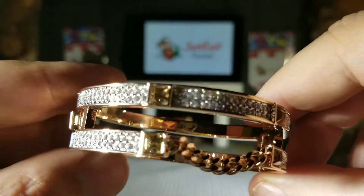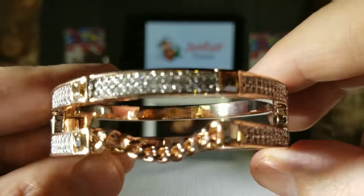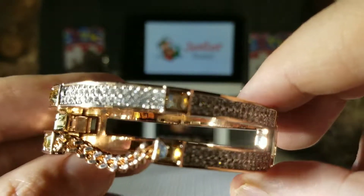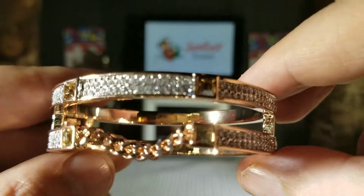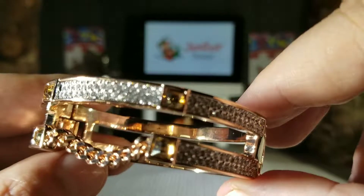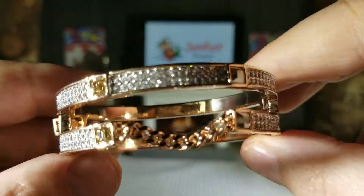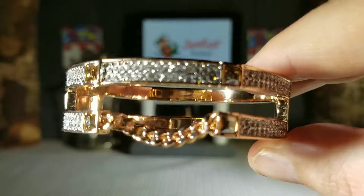So that's it, guys — that is the London Impression rose gold bracelet by J. Nina. Go out and get yourself one. For the price point you can't go wrong with this; it is a striking piece and you will love it. Jester Tester saying be well, guys — happy shopping, and until the next review, we will see you.